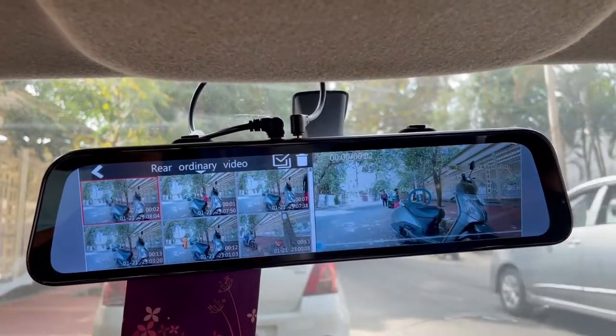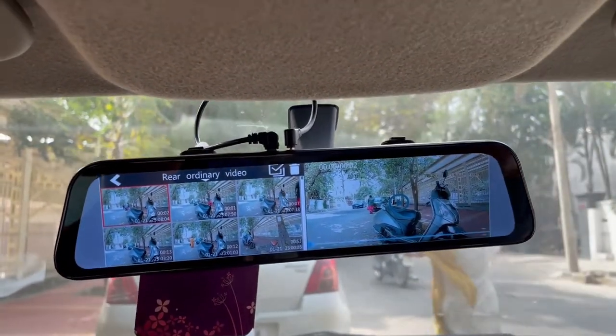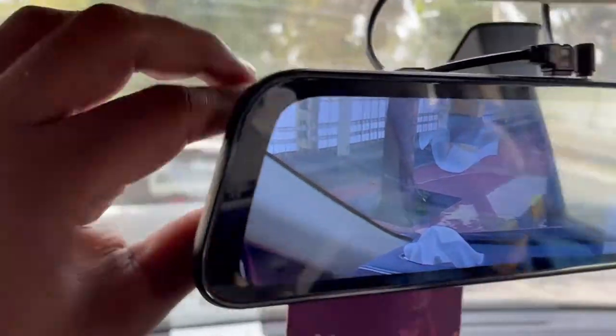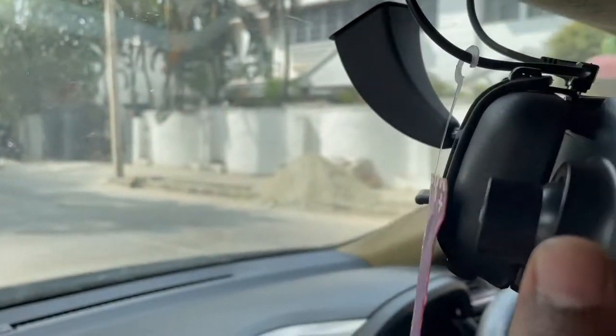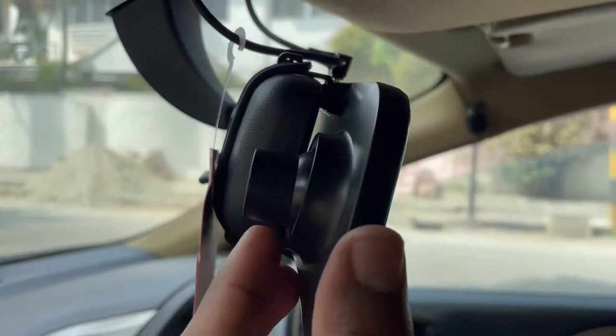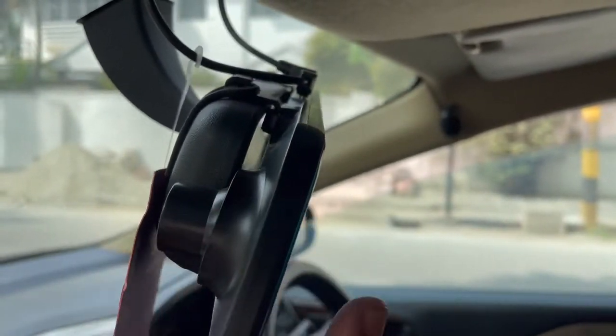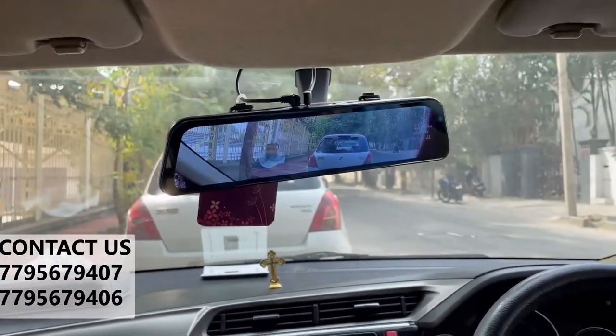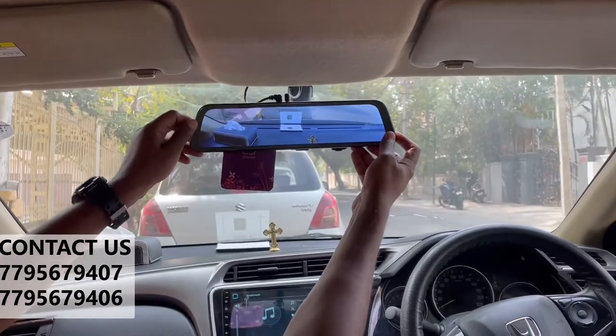This DVR is going to adjust the front camera. The lens is going to adjust the front camera top down. You can adjust the front camera to fit the existing mirror. This DVR adjusts the front camera for security reasons.